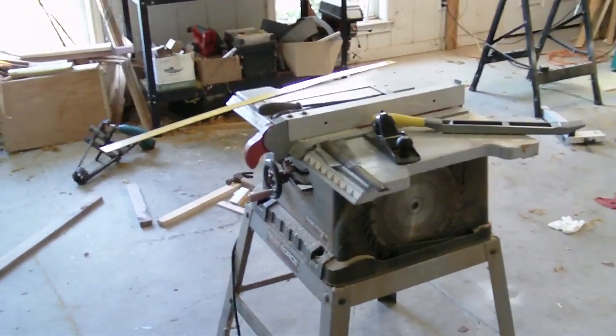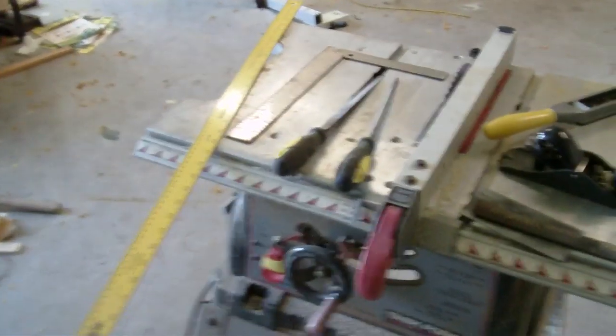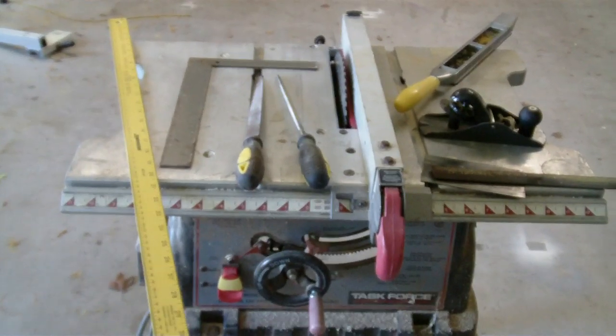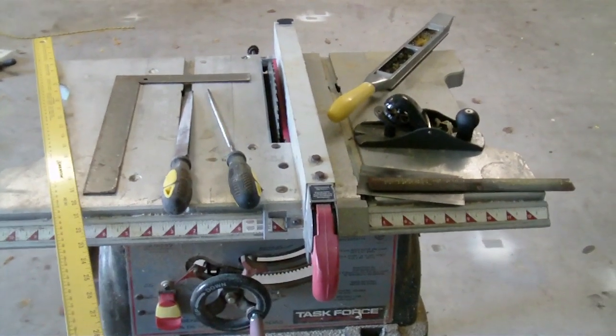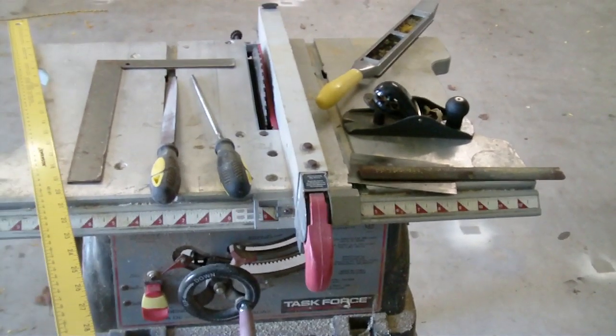Board and Bow Build Along Part 1: Tools. We're going to do our build along with pretty simple stuff: ruler, yardstick, framer square, assorted rasps and files, and our 10-inch table saw.